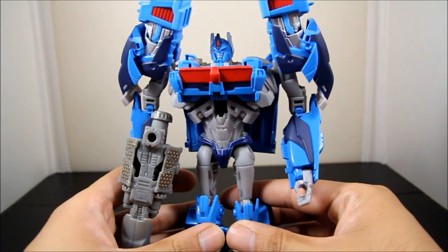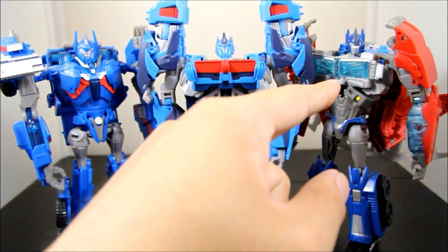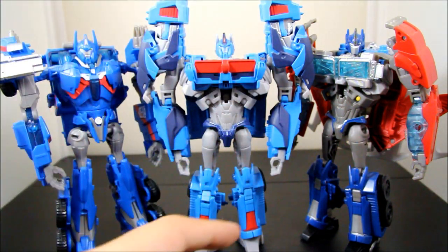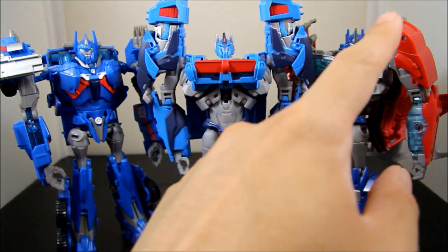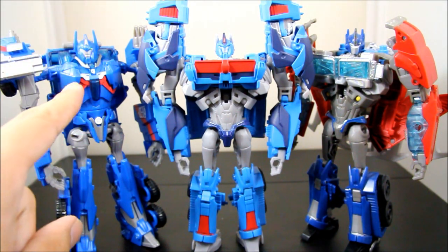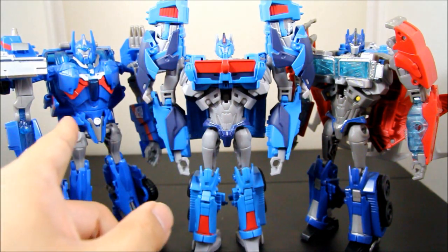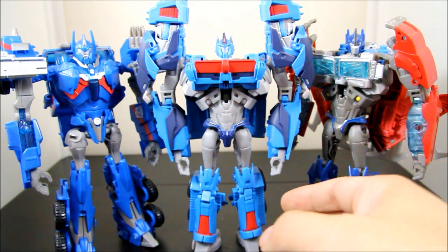For size comparisons, here is Ultra Magnus next to the first version and Optimus Prime. They have the same base body, but Hasbro did a great job retooling him — the key differences are the chest, shoulder pads, head, and paint job. The more I look at the first version the less impressed I am. This new one is definitely the one to get. I'll make a comparison video between the two later.